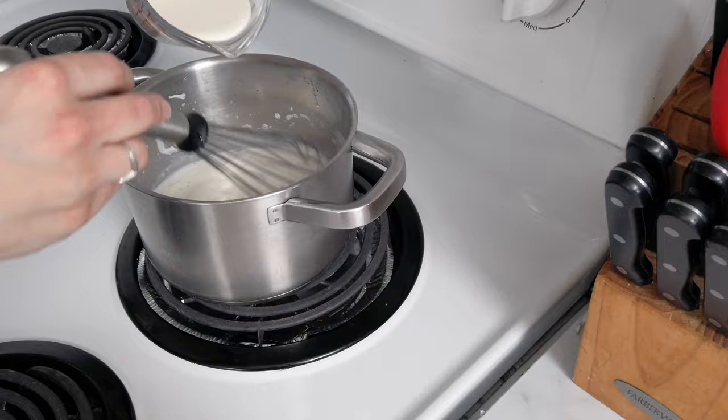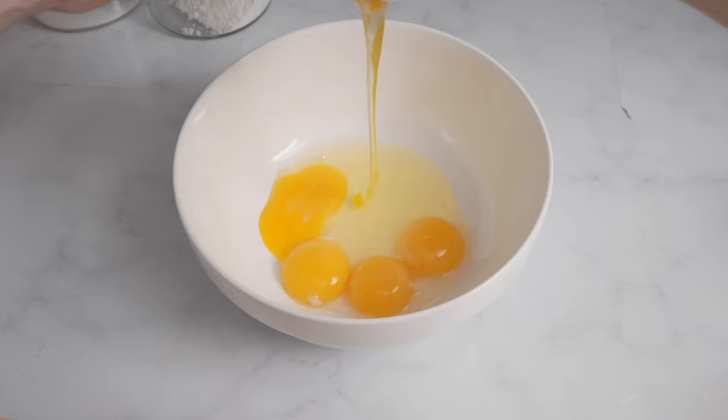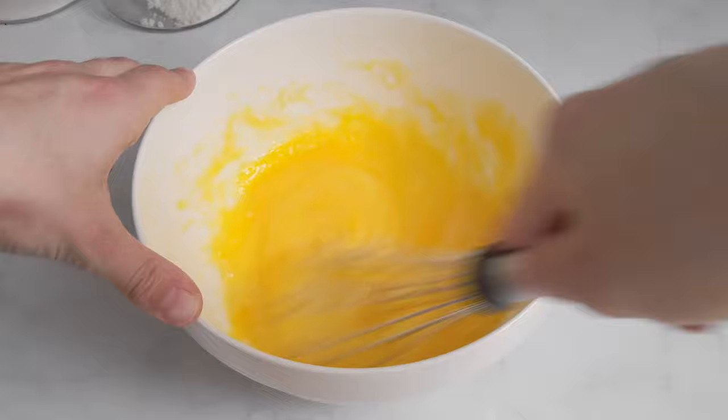I pour in the heavy cream and mix it up. In a separate bowl, I mix three egg yolks, two eggs, and the sugar for just a minute, without whipping it up too much.